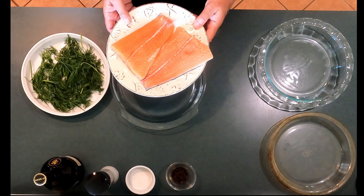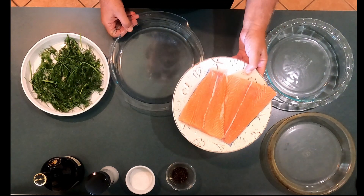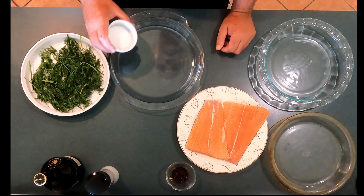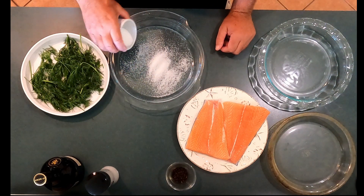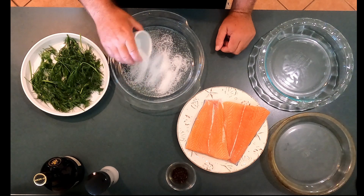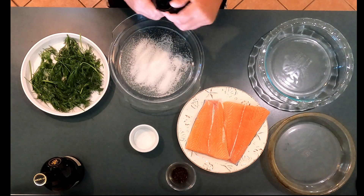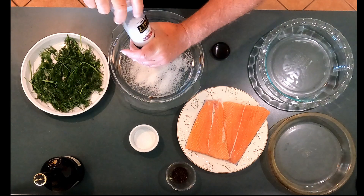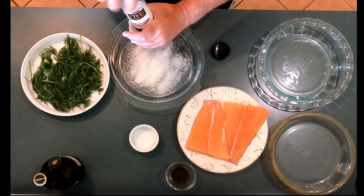We've started with a couple of nice slices of salmon, which looks really, really good. So what we're going to do to begin with is we're going to mix a little bit of sugar — about at least two tablespoons of sugar. We'll start with that. Then we're going to take some sea salt, and we want to get a fair amount of sea salt in this. The salt really, really matters. We're going to add more salt a little bit later as well.